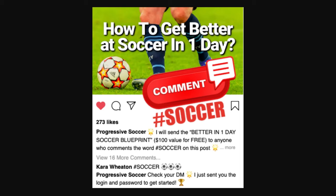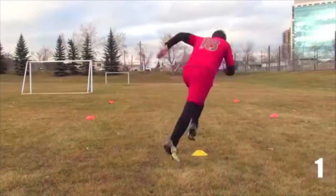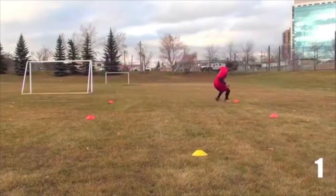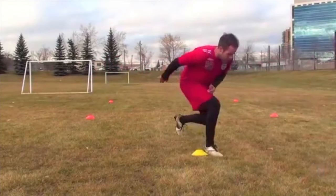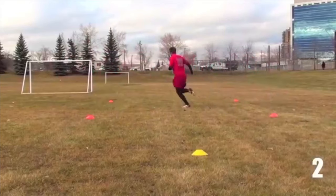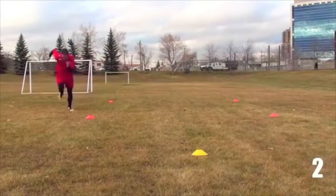I will send the better in one day soccer blueprint to anyone who comments hashtag soccer on this video. Fast footwork drills are great, but you need to be practicing match-realistic movements. Here are some soccer agility drills that you can use on a pitch with a little bit of space to practice movements you will be using in a real match.